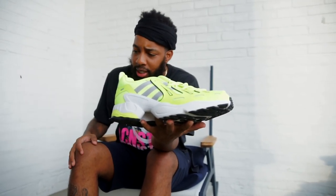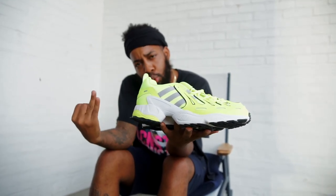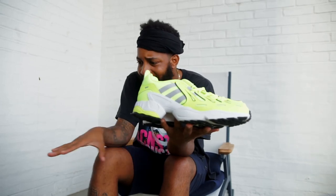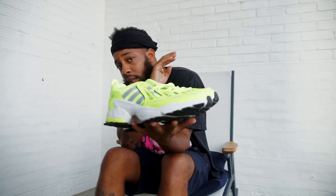Let me introduce you to the Adidas EQT Gazelle. That's E-Q-T Gazelle. The box right there, G-A-Z-E-L-L-E.